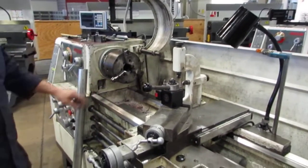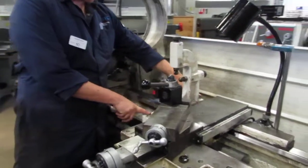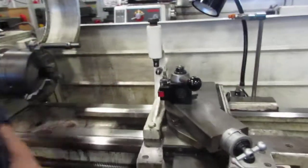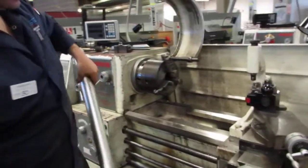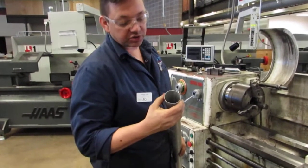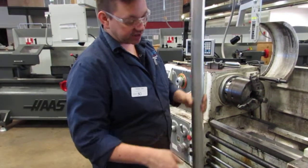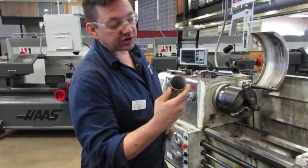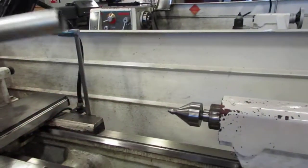We have a long bed lathe here. I've simply mounted my following rest with two mounting points onto the apron. I'm going to mount a piece of pipe in here and show you just a very rough setup. Notice it's really thin walled. I'm going to put the rough edge of this pipe into the chuck and more of the round edge into — I have a bullnose center with a fine tip on it. I'm going to go ahead and chuck that up now.